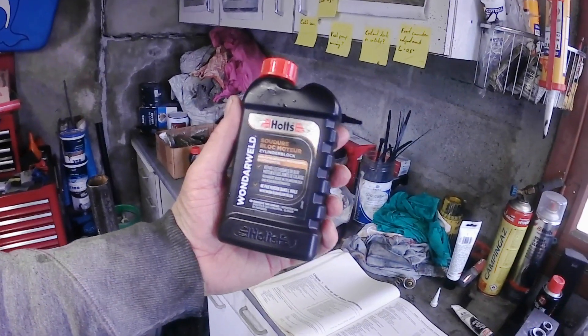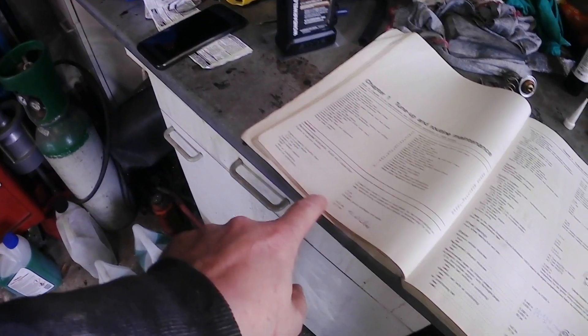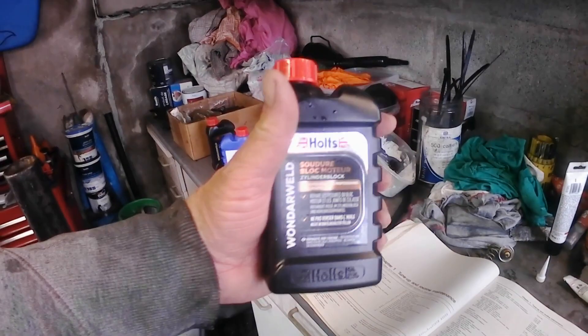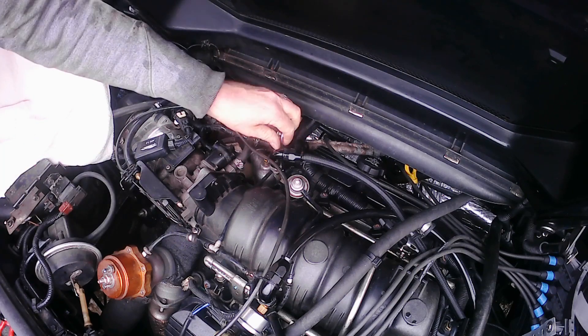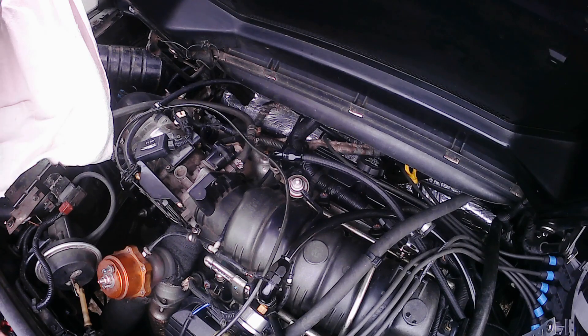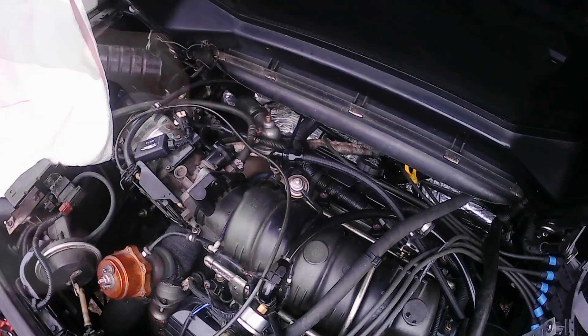One of these bottles does up to 15 litres of coolant, and a Firo with air conditioning is like 13.4 litres. So a whole lot is going to go into the block. Let's see how that's being done — I'm going to shake it first.